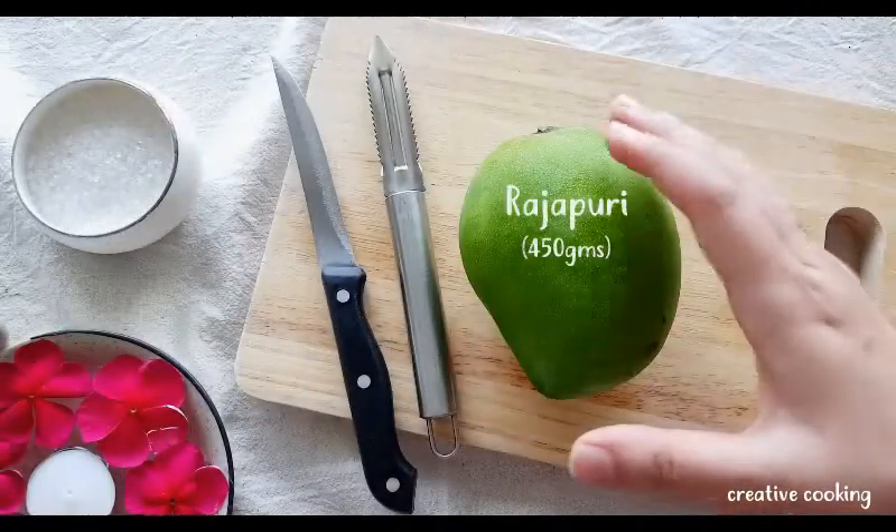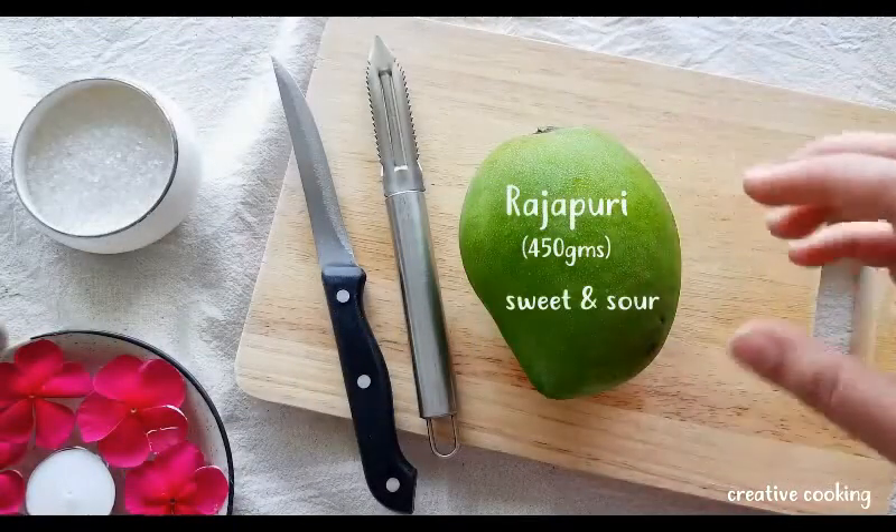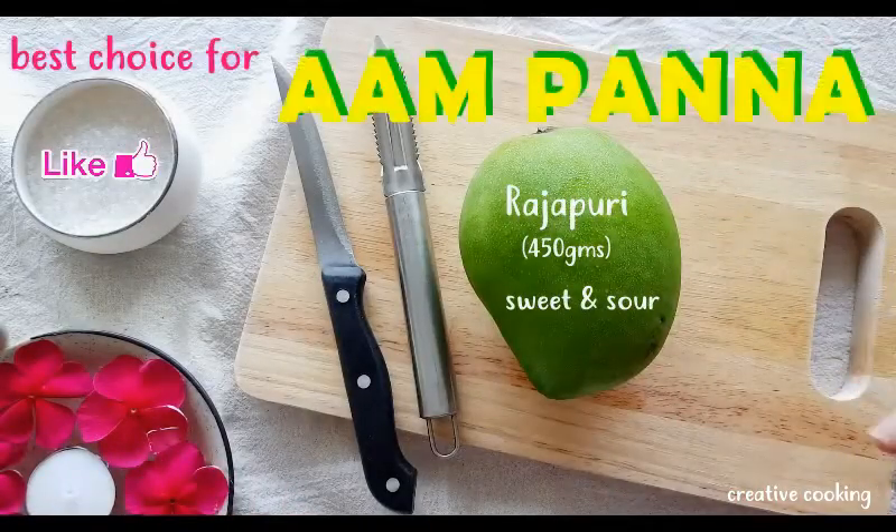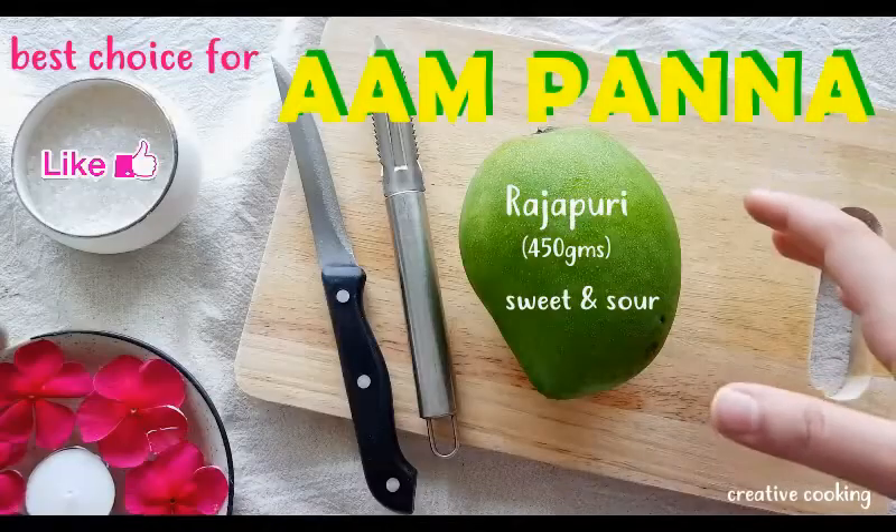Here we have a raw rajapuri mango, which has got the perfect combination of sweetness and sourness, making it the best choice for making the aam panna recipe.